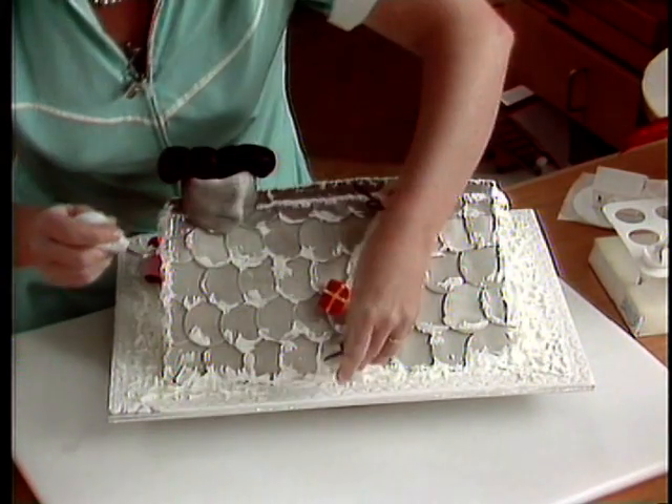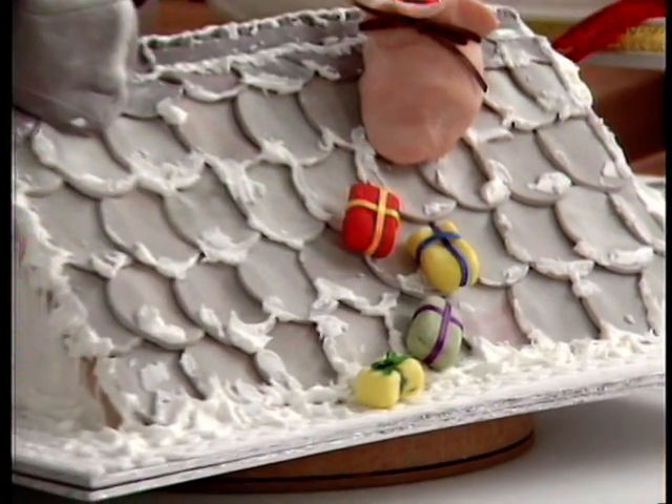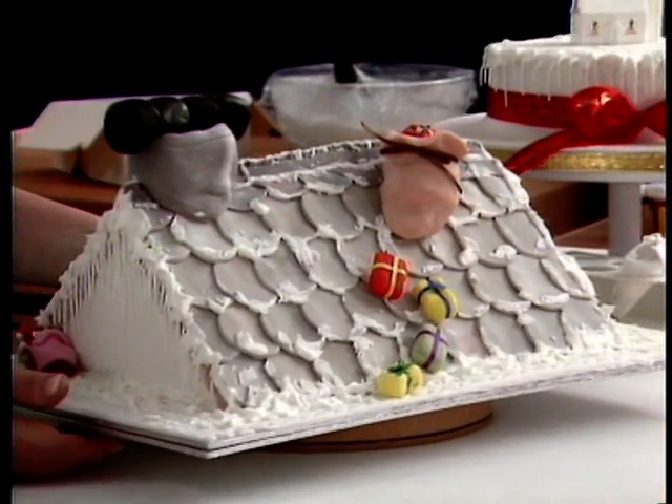You can really go to town with these if you want — you could make little gollywogs or teddy bears or tennis rackets or all sorts of things. Just have a lot of fun doing it.